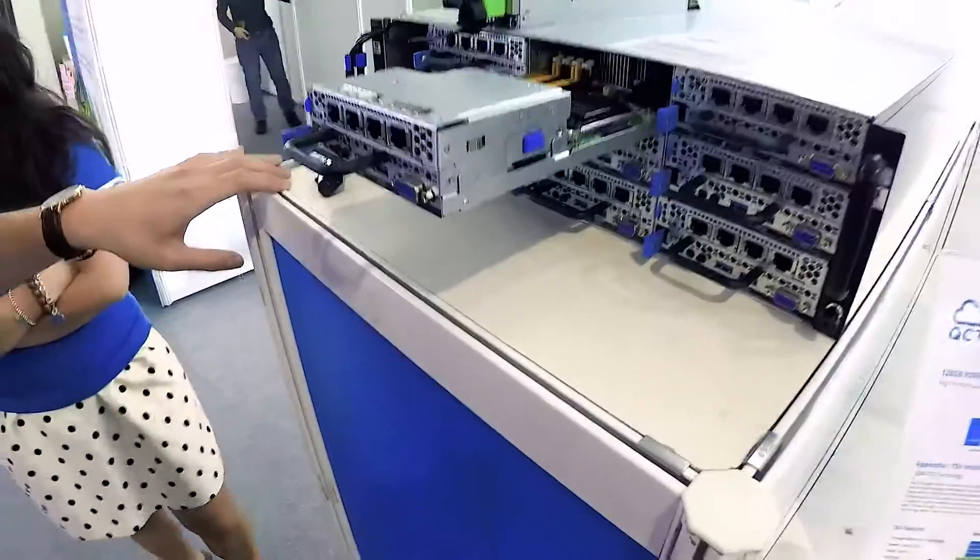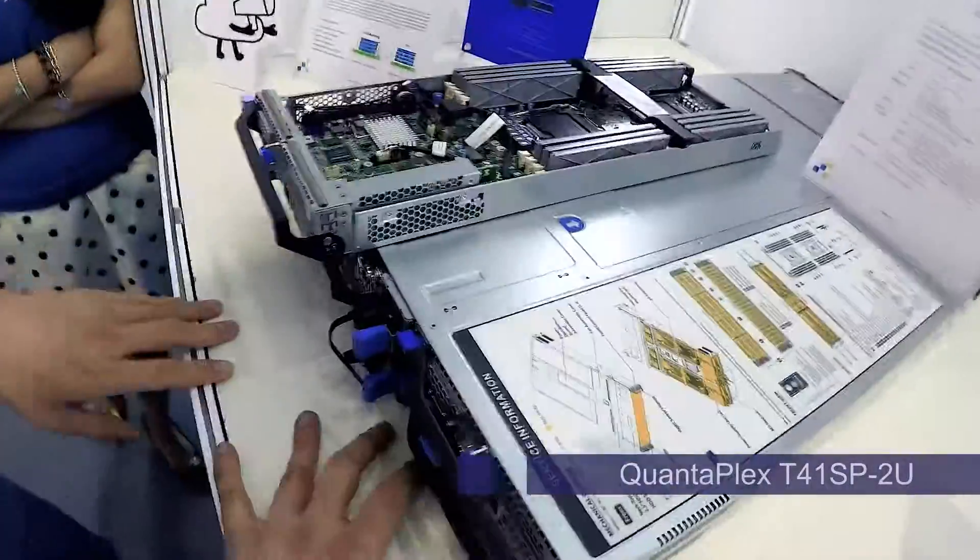So it's a parallel part — S2SP. NVMe is at the back here.